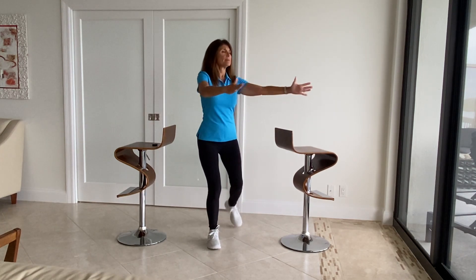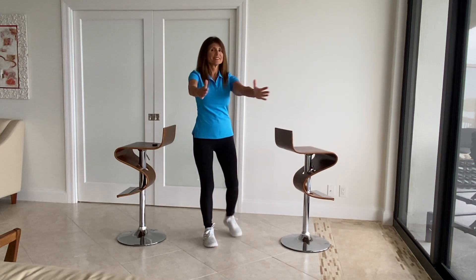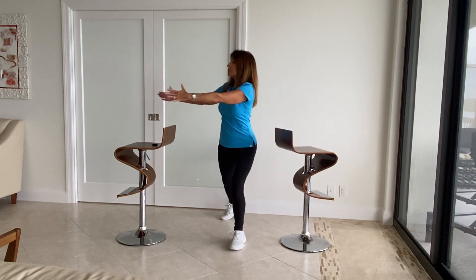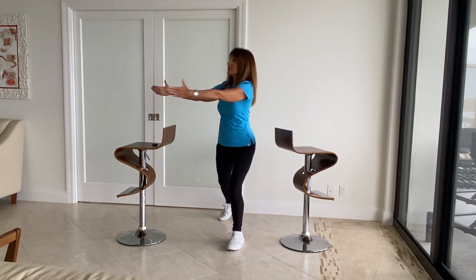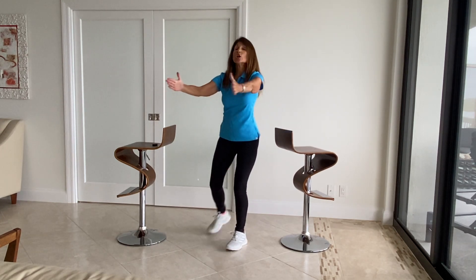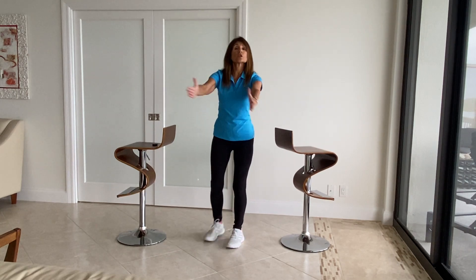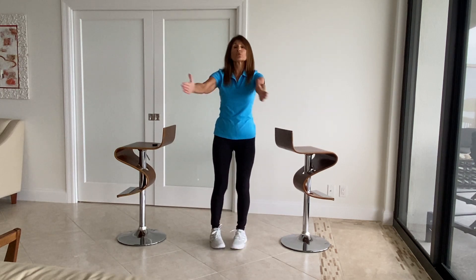Let's add the arms. We add the arms because oftentimes we're moving our legs but we're also doing something with our upper body. We're trying to make these exercises as close to real life as possible, so that when you are in these situations, you've trained your body how to react.